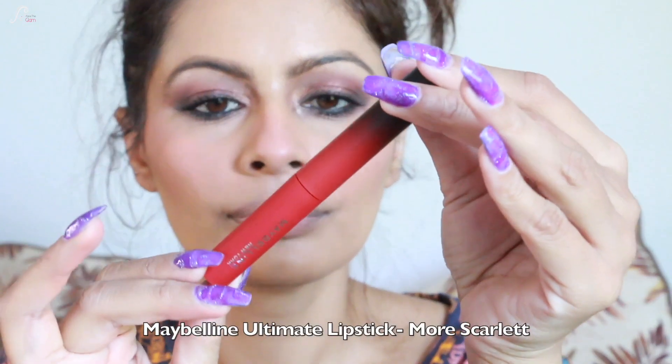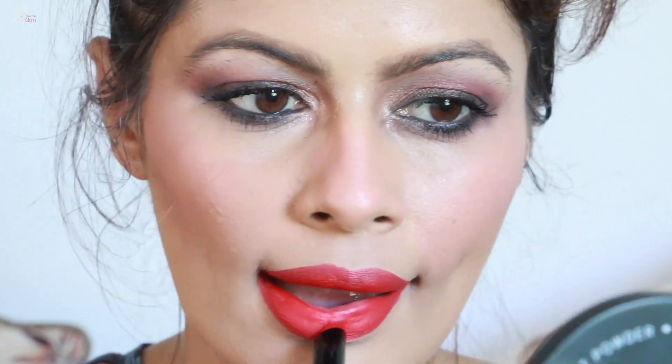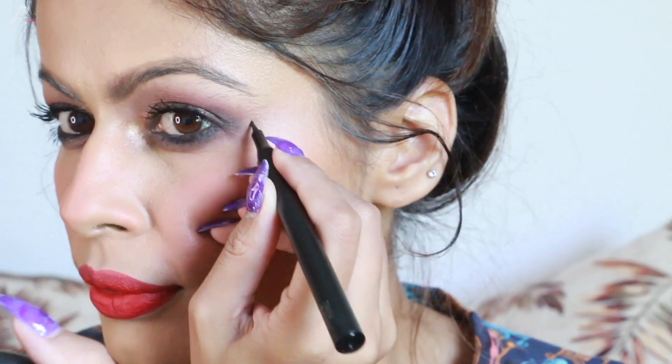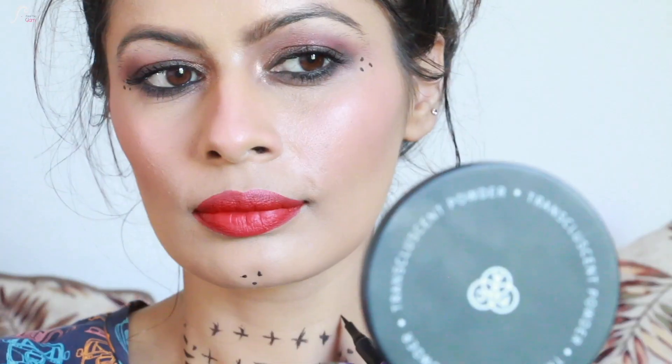For the lips, I'm using Maybelline Ultimate lipstick in the shade More Scarlet — it's a very nice red shade, not transfer-proof but definitely long-lasting. I'll show you a trick for that at the end. Then I'm taking Maybelline Tattoo Eyeliner to draw a necklace design, since I don't have any jewelry for this look — it keeps the look traditional and complete.